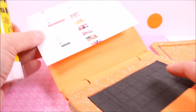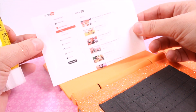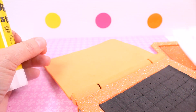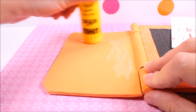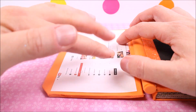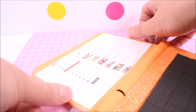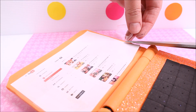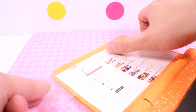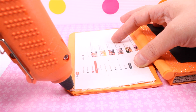As for the monitor, I'm going to take a piece of paper — it's a picture from YouTube that I printed. I'm going to glue it to the monitor, then cover the picture with clear tape, and glue the top part of the monitor.